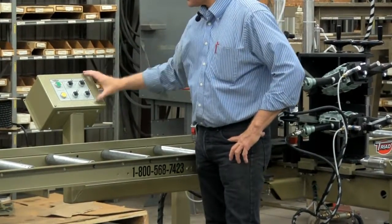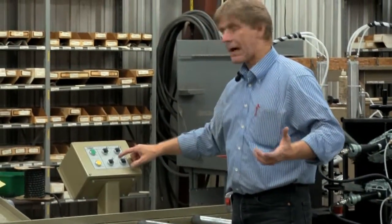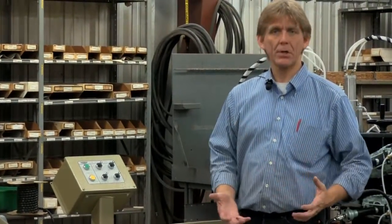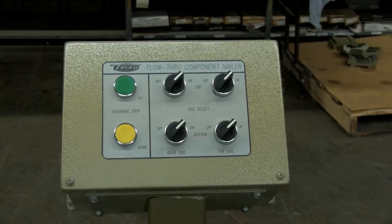On the flow-through component nailer, these are your main controls. You can take the top gun — you want to turn one tool on, you want to turn one tool off. Likewise, on the bottom, you can select all of this however you wish to do that, depending on what your needs are at the time.